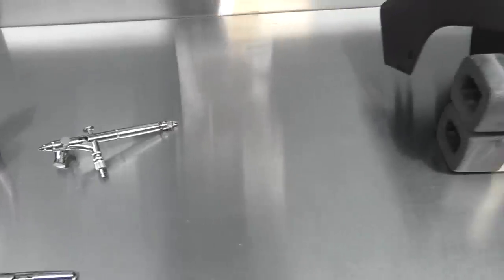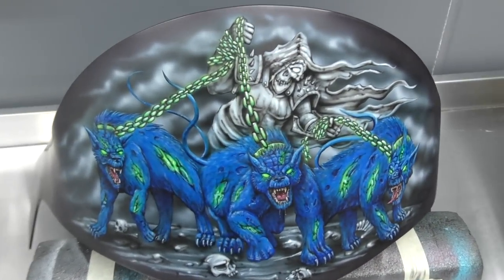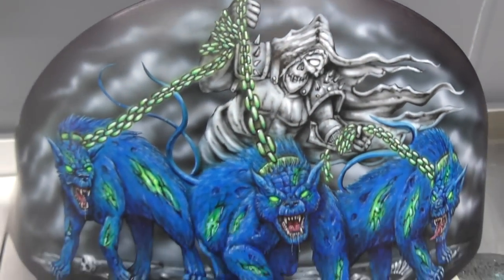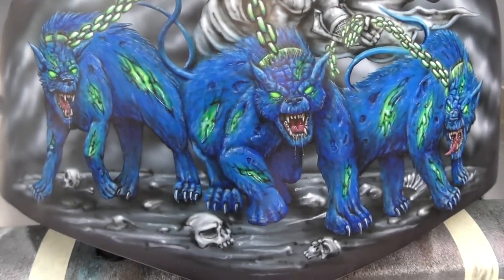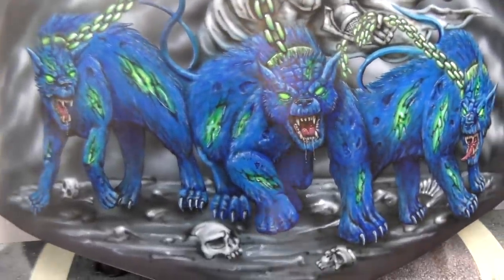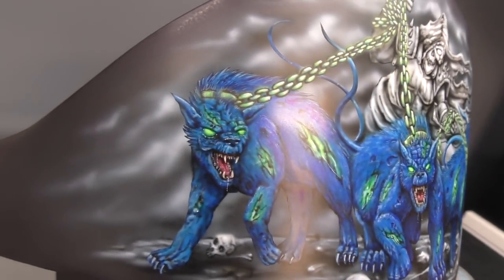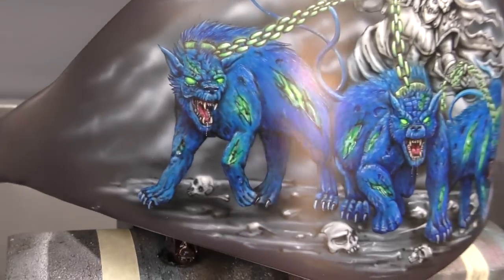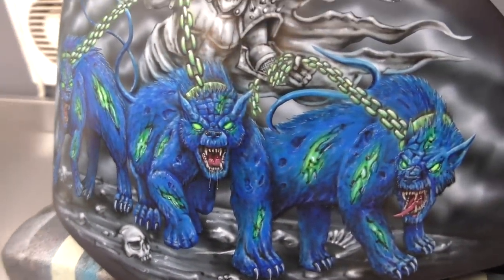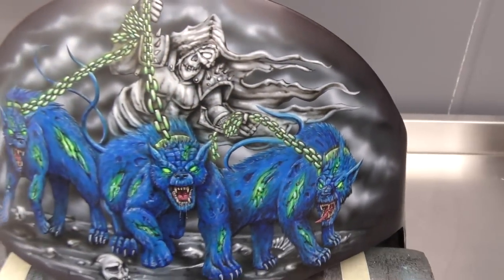I did also use a paintbrush for some of the areas too. So this is the completed artwork. You can see the Reaper holding the chains, and the completed Hellhounds here. I used a Cerulean Blue by Createx first, then shaded it with a Cobalt Blue, and then further shading with a darker tone mixed with a bit of blue as well. I have filmed all of these, so they will become step-by-steps in the future.